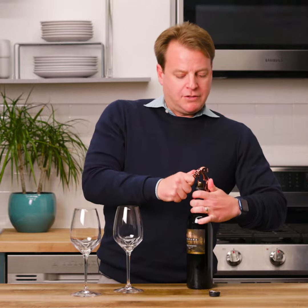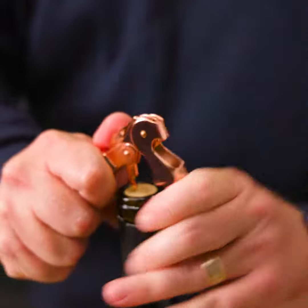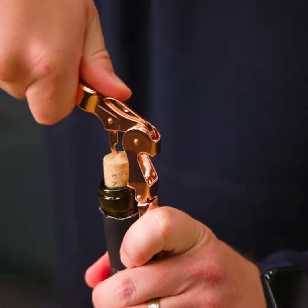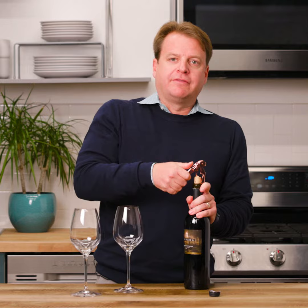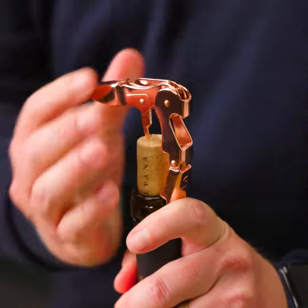Sometimes I find it easier to set the bottle down. What you're going to do is use the second hinge to pull the cork up halfway. Then rotate the corkscrew again and use the final hinge to pull the cork all the way out.